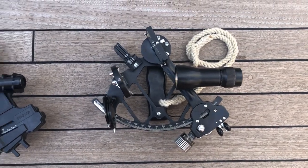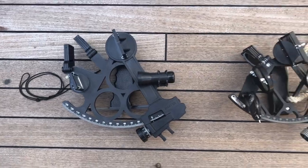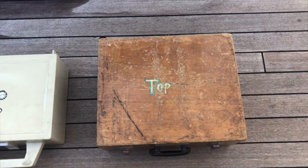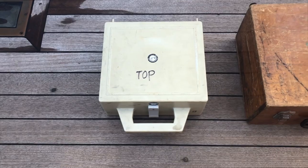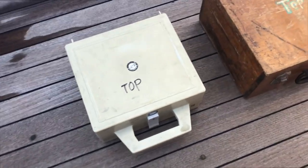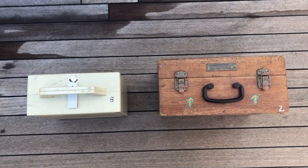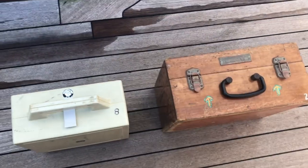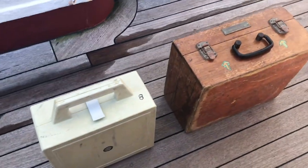They both have all the same kinds of parts and everything you need to navigate with. In terms of storage, the Davis plastic sextant box is significantly smaller than the metal sextant box, so if space is an issue on your boat, the Davis will be a little bit easier to stow. The plastic box is a little less strong than the wooden box, but you could construct your own or buy an aftermarket one. They both protect the sextant just fine.